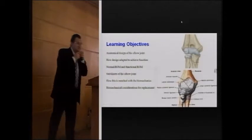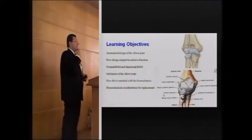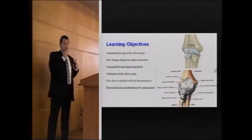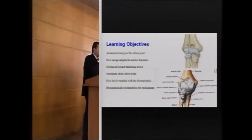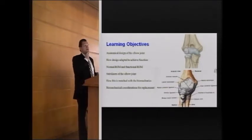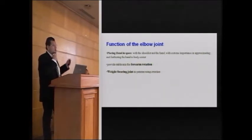The most disability comes from elbow stiffness. If you see the DASH score of a patient, disability from a stiff elbow is more than disability from a stiff wrist, and relatively it is more important than a stiff shoulder. The elbow is responsible for placement of the hand and for approximating and furthering things from the body.